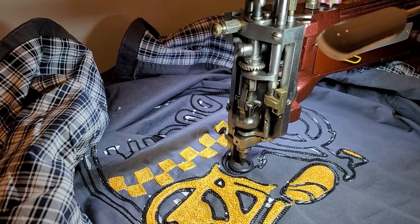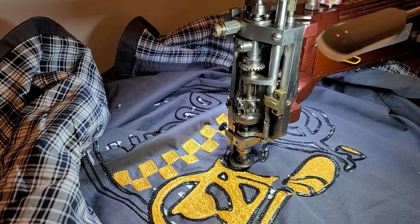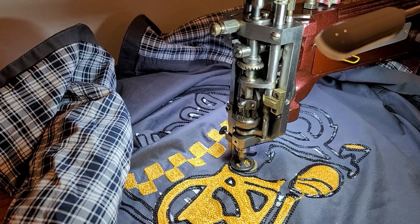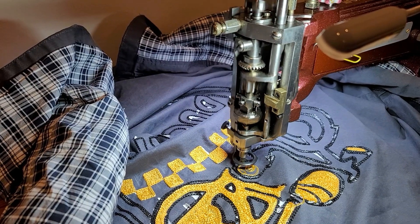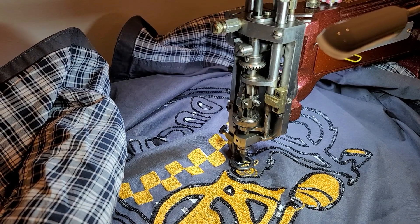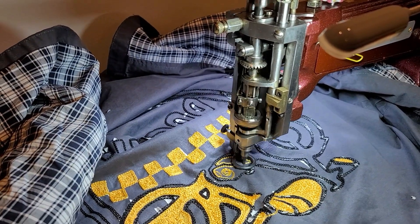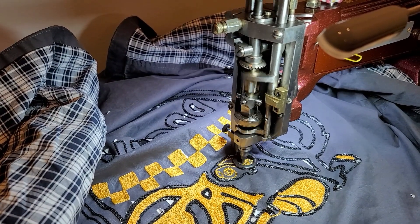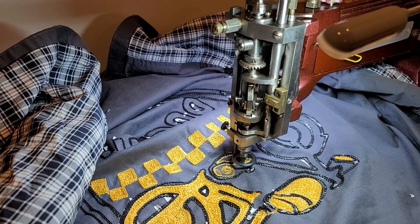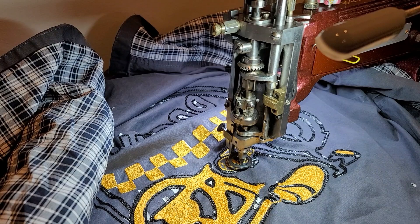Hey everybody, I wanted to give this video a little introduction. I was sewing along just fine on this jacket and then my nipple started making a popping sound. I figured I'd video it because I thought my nipple needed to be cleaned. I did clean it, but not well enough — so this is kind of a funny video, like a failed nipple cleaning.